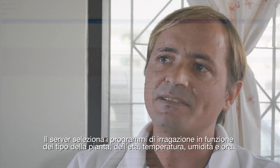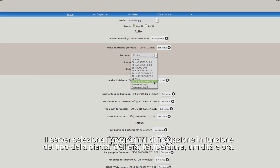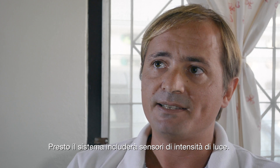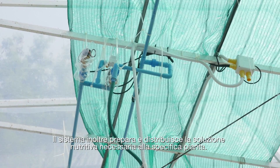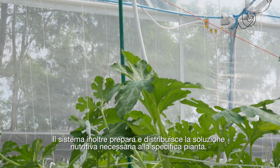The server selects the watering program based on several criteria, such as type and age of the vegetable, temperature, humidity, and I'm currently working on setting up a light intensity sensor. The system also prepares and dispatches the nutrient solution that best fits the growing veggies.